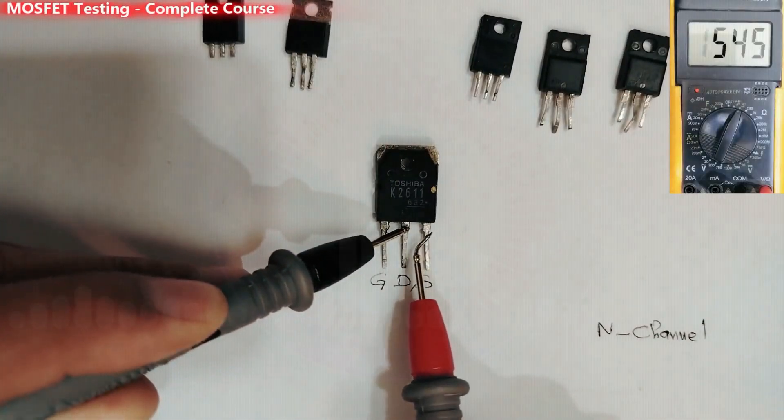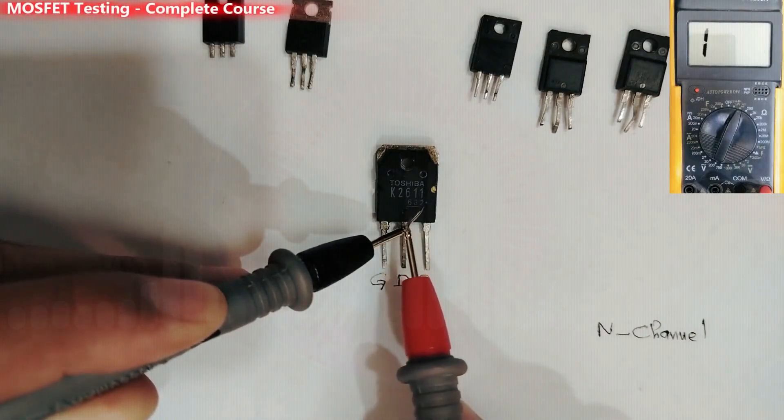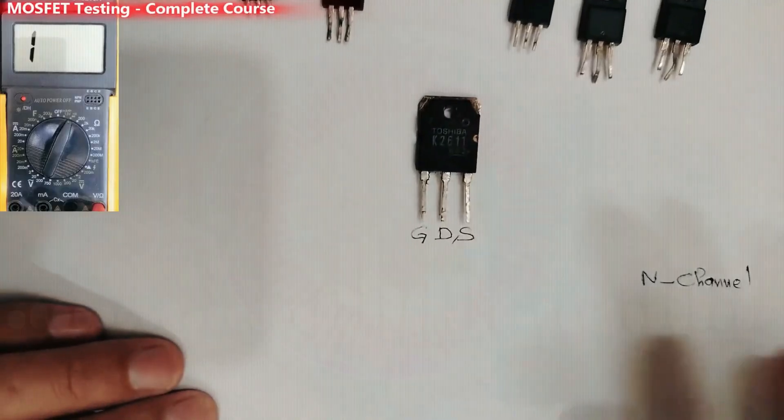Why N-channel? Because I find a reading when I put the black probe in the drain and the red probe in the source — that reading confirms this MOSFET is N-channel.